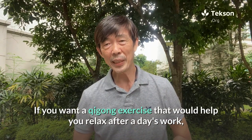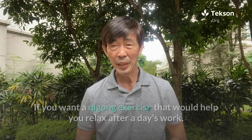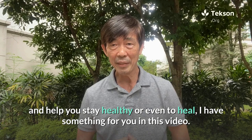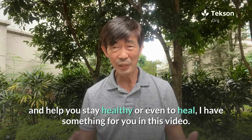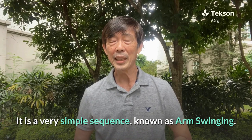Hi, this is Texan. If you want a qigong exercise that would help you relax after a day's work, and to help you stay healthy or even to heal, I have something for you in this video. It is a very simple sequence known as arm swinging.